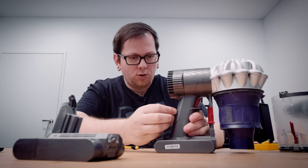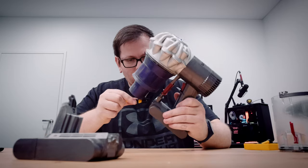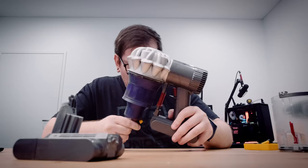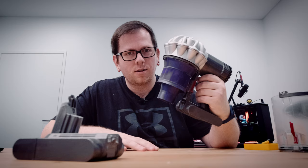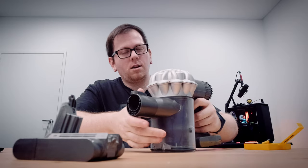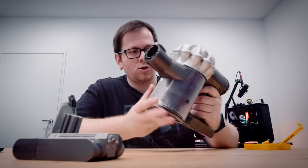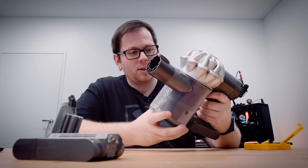Pop these two screws back in. We've got the battery in there — let's give it a quick test. It's working! Obviously I haven't charged this battery yet, but let me plug it back in and do a quick run test to see how much battery we're getting straight out of the box. Then I'll do a full charge and run another test.